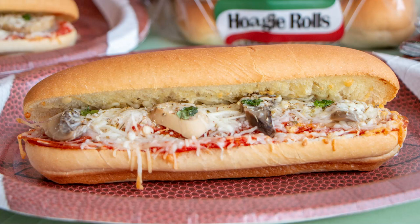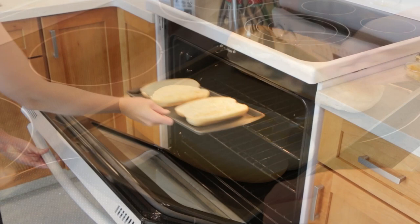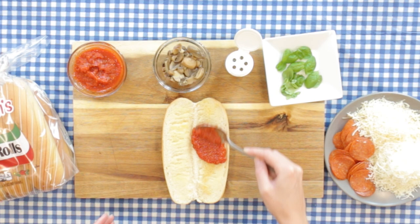It's not game day without pizza. To make this pepperoni pizza hoagie, we turned our Martin's hoagie rolls into garlic bread by using butter and minced garlic and lightly toasting. Onto this garlic bread, we're adding some pizza sauce. Then we're laying on our pepperonis.